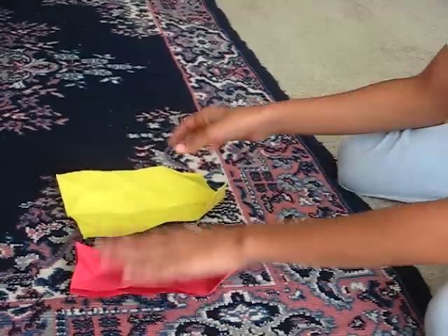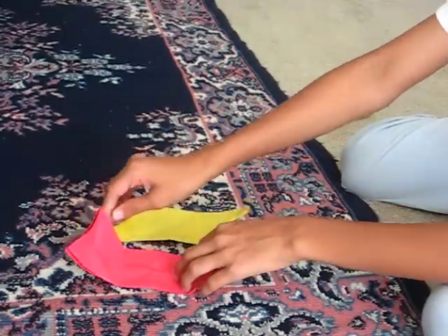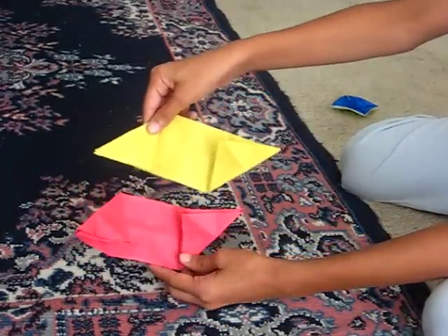Fold it in half like this. Go like this and then do the same. So these should look congruent like this.